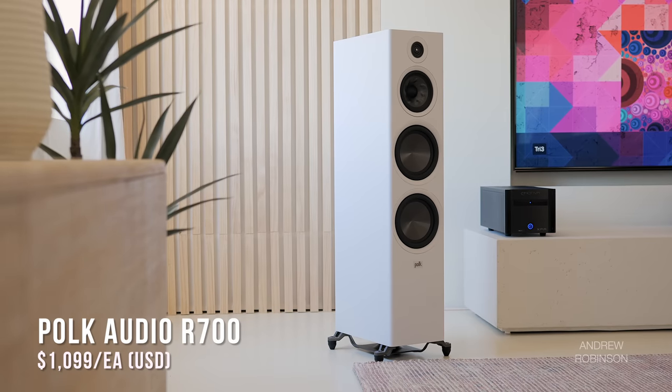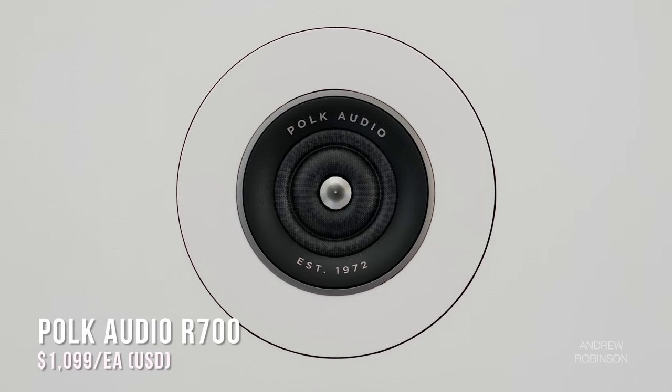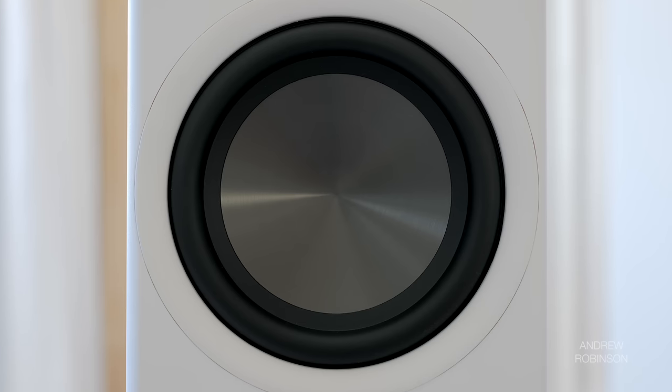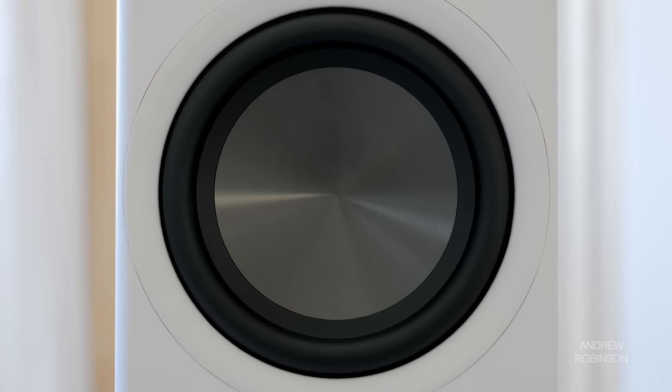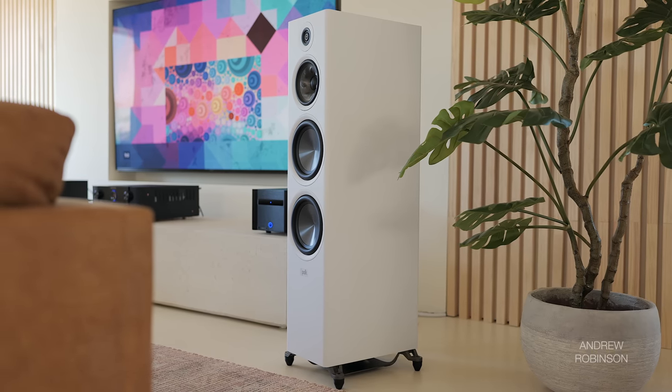The R700 is a beefy three-way tower speaker sporting a one-inch pinnacle ring radiator tweeter, a six-and-a-half-inch turbine cone mid-range, and two — yes, two — eight-inch bass drivers, much of which is carried over from Polk's costlier Legend series.